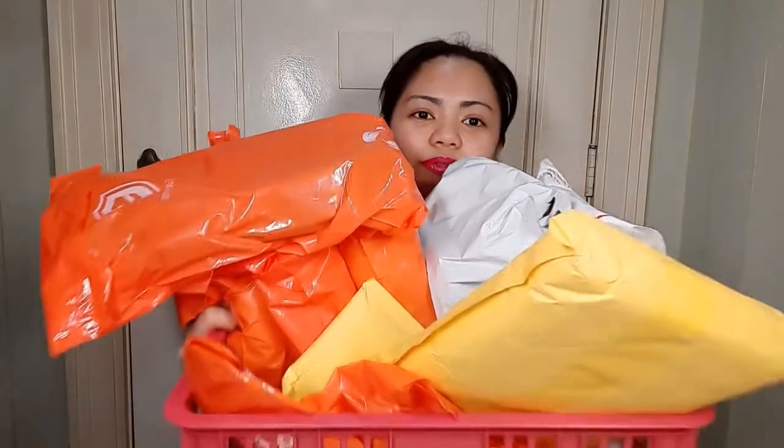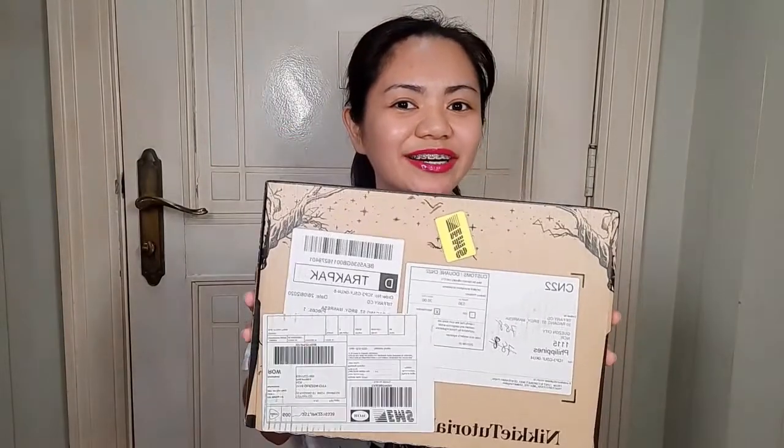This video is all about unboxing and unpacking the parcels I have. These are all the parcels we're working with — that's how much I have. Plus, last week on Tuesday, this finally arrived: the Miki Tutorials and Beauty Bae parcels. I think they mixed my orders together — I'm not sure. I'm going to find out when I open this.